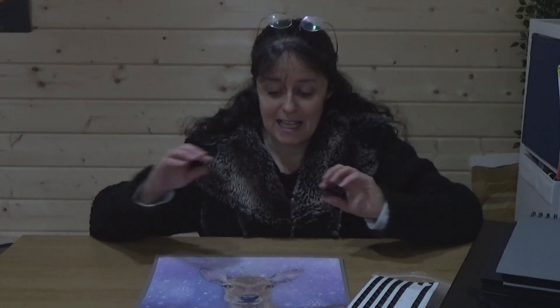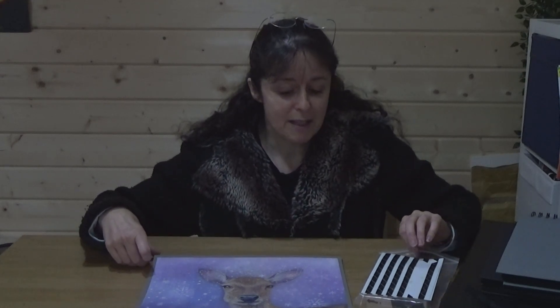Now this wasn't my idea at all — it was from a member of my art class, Tanya, so thank you Tanya. And it's storing the paintings in photo albums.